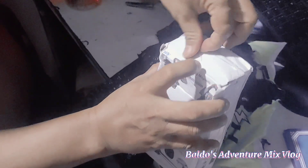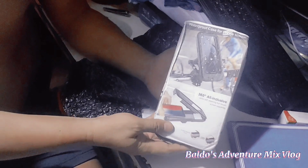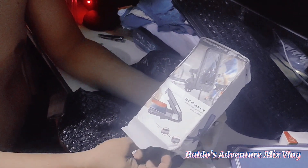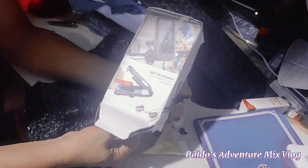Edit lang ha. Ayan. May idea na kayo kung ano ito. Natanggal natin na yung tape. Ayan.